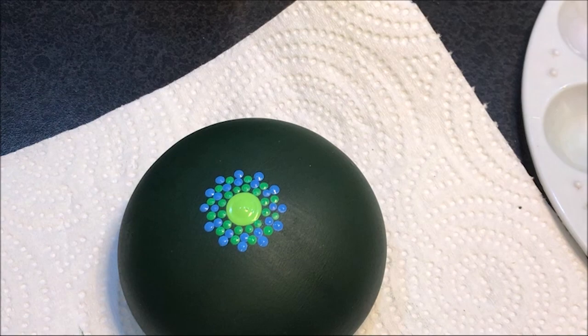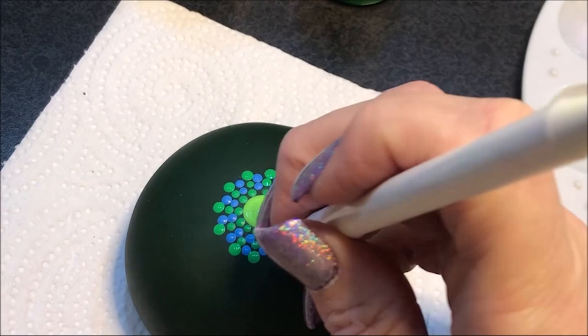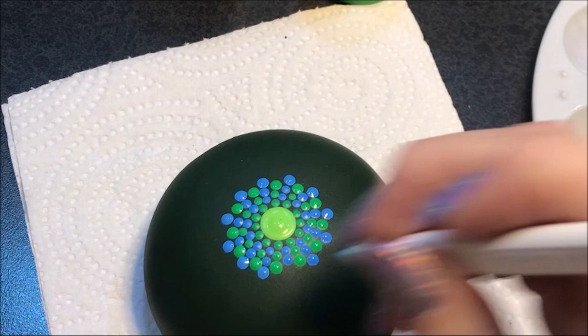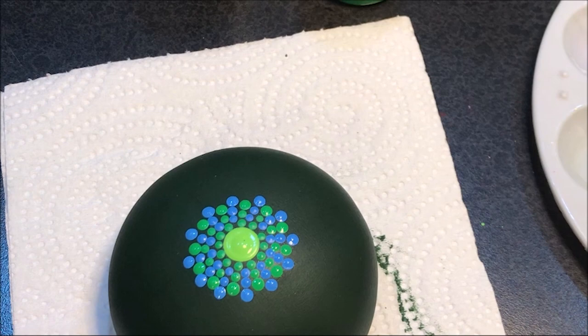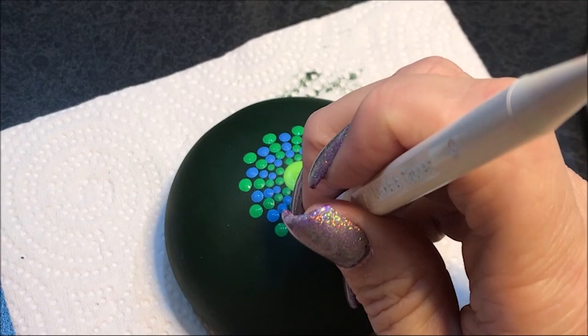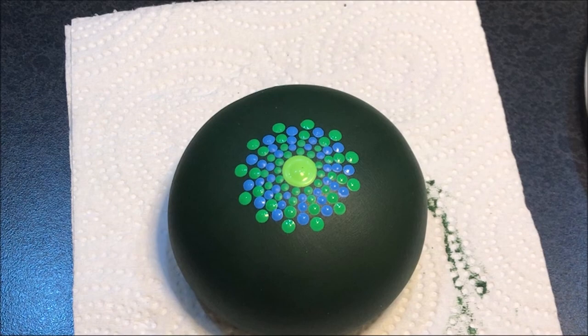Now we're going to go a little bit bigger, up to the number four with the green, and then number four in the blue. You'll see the pattern starting to emerge where it's going straight out. I'm going to go up to the number five and do the greens, then number five with the blue.